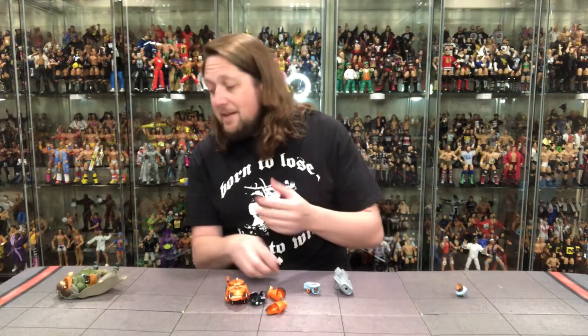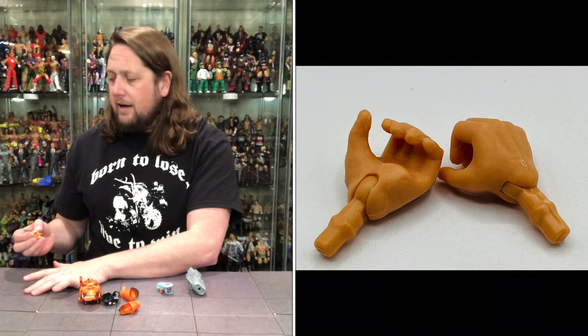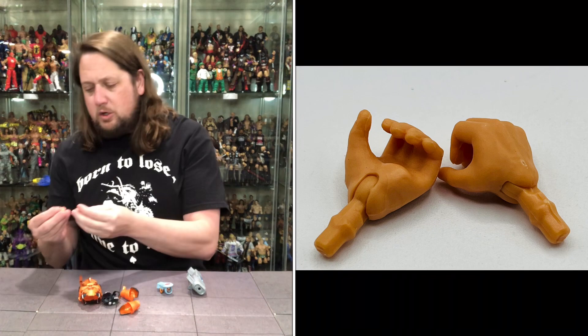We do get two hands, and I love it. Duncan comes to fight — he's got two fists of fury, he's ready to throw down. Clawful gets in his face — bam, bam — he's going to give him the old one-two punch. And then we do get two gripping hands, which I will most likely be using for this figure.